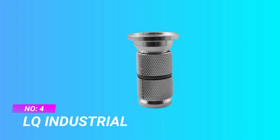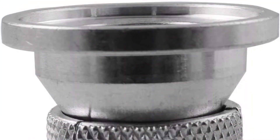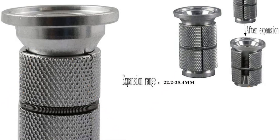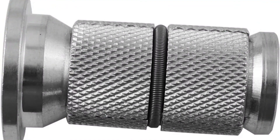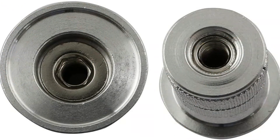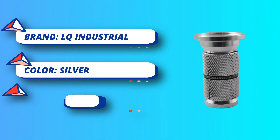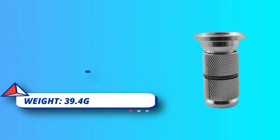Number four: LQ Industrial carbon fork compression plug. Robust and reliable with antioxidant treatment, durable and easy to install and remove. Suitable for front forks with an outer diameter of 28.6 millimeters. Compatible with carbon fiber front forks and mounted suspension forks, and can be firmly connected to the front fork and the rod.